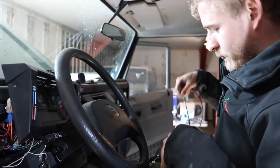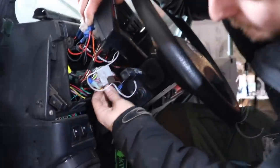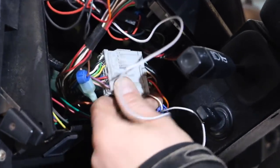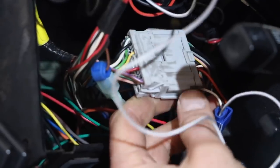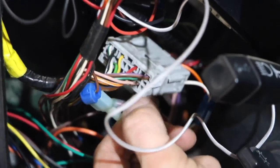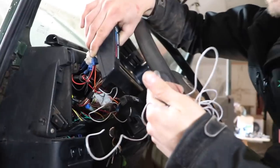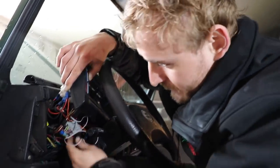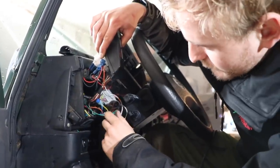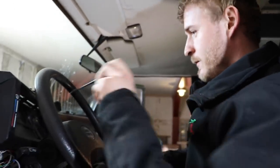We managed to trace what should be pin 19 from the black plug on the ECU all the way up here. What we found was that it terminates in a corner of the big gray plug on the dash. We spliced into it — unfortunately we don't have the correct male connector to keep it fully factory, otherwise the wire would just plug straight in. We'll do that properly next time. For now, we have the wire spliced in and it should be the correct one — confirmed using the continuity tester by going through all the wires until we found the matching one.